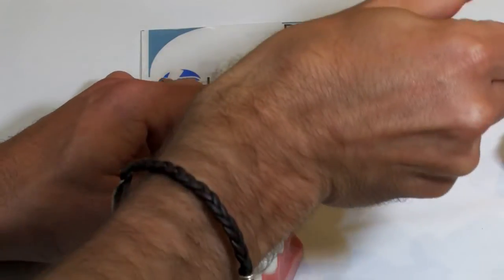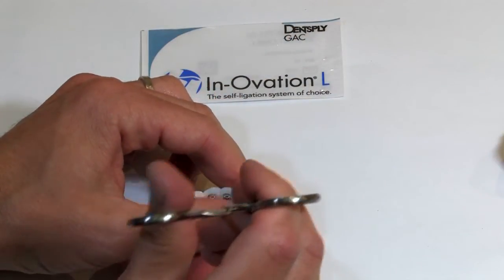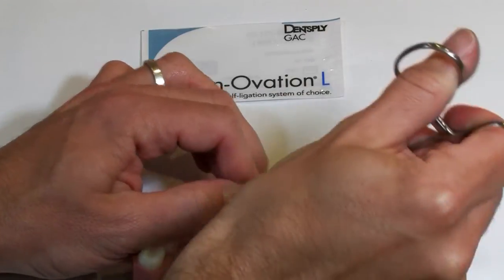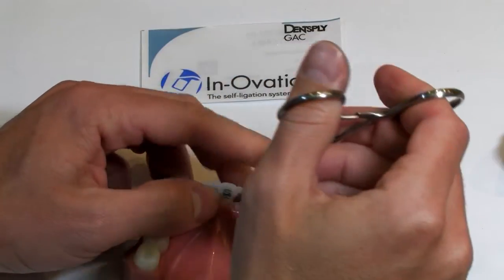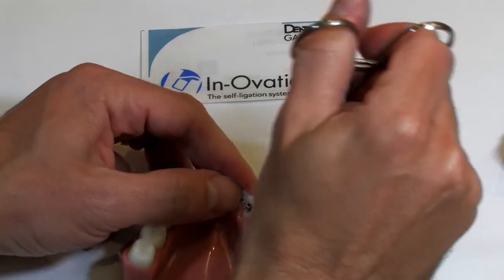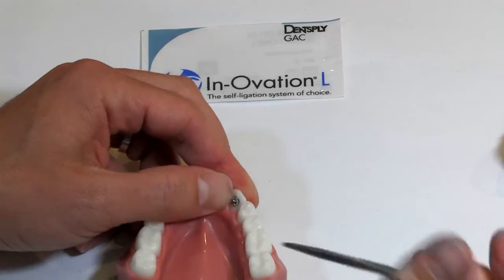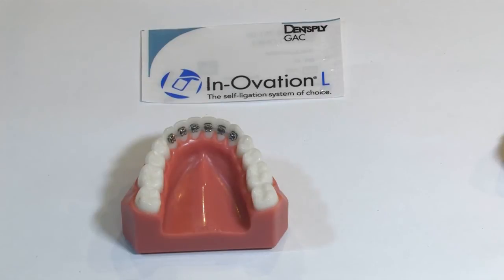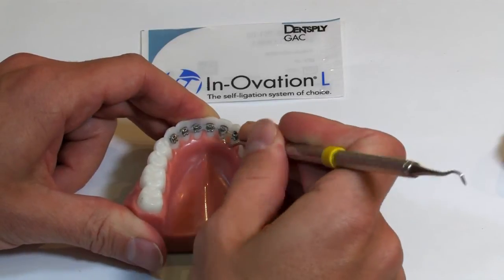So the sequence is: gingival, gingival, incisal, incisal, incisal, gingival, gingival, incisal, incisal — and there we have the power chain in position. To remove it, it's a very easy process as well; you can usually come to the mesial or go straight incisal and just roll it off.